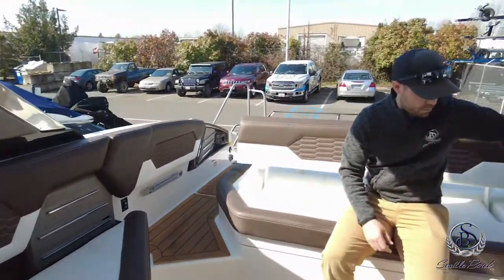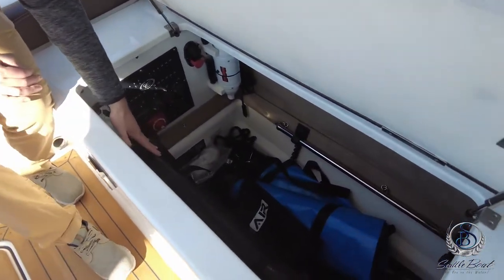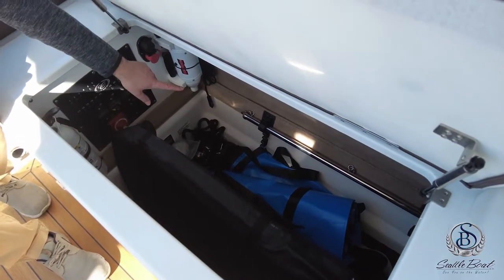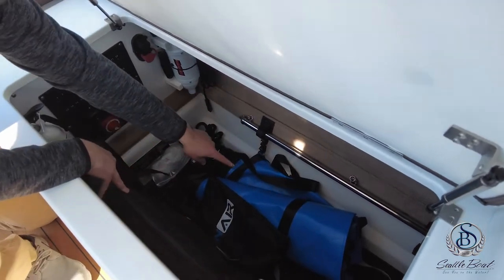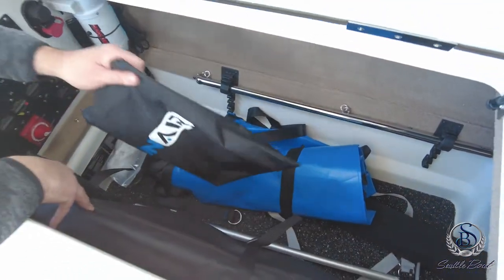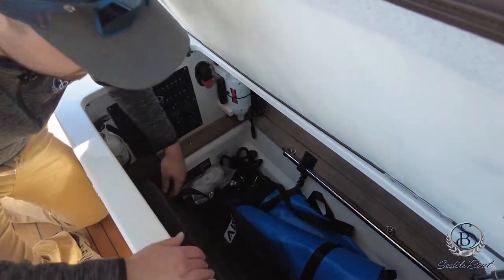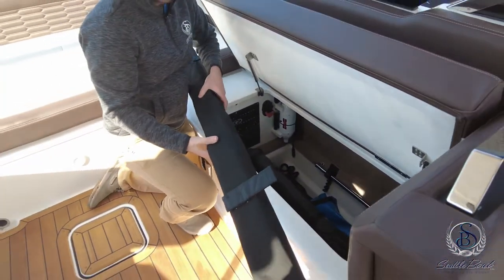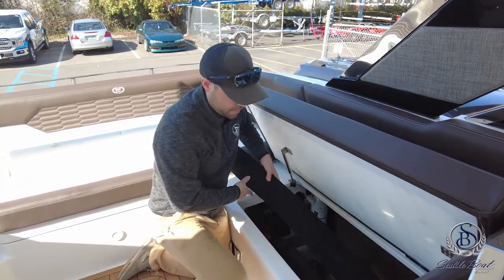Your port side seat cushion lifts up, giving you plenty of storage in here. The optional cockpit table and table leg are stored in here, along with a couple other accessories. The optional flagpole is stored in here as well. With the swim mat option, it comes with a bag to stow the mat — that's what the mat came in from the factory. Also in here are some patches in case you get a hole in the mat. And there's a foam float, almost like a pool noodle, that helps keep the end of the mat afloat while you're deploying it out and filling it up with air.